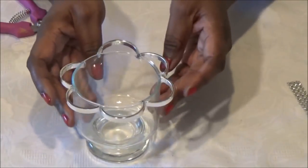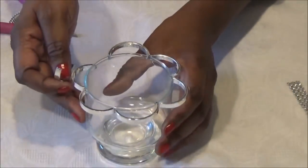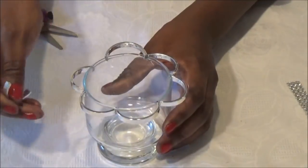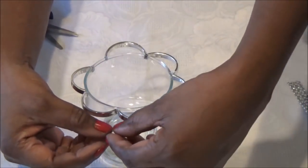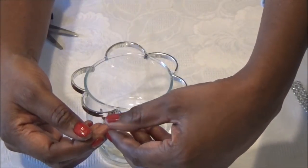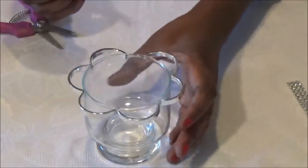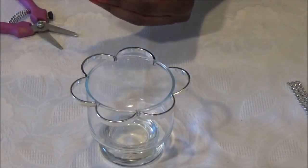Now for the next row, we're going to place our silver pieces not directly under the first row. We're going to place it in between where the little V is. I'll start the second row and show you how it looks.